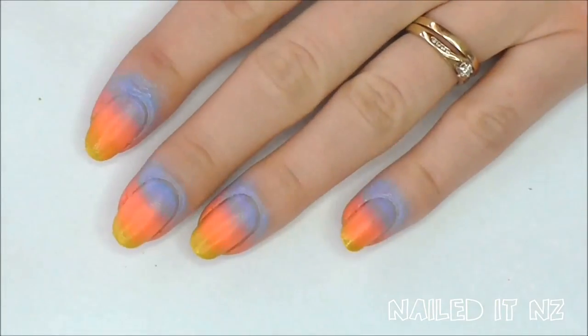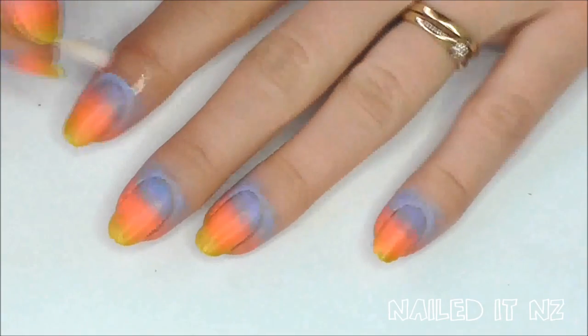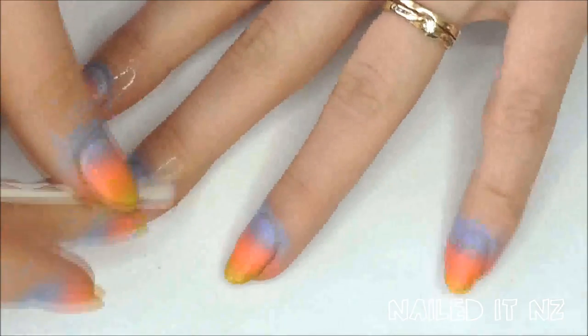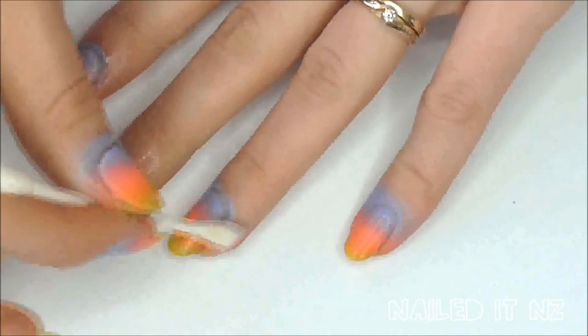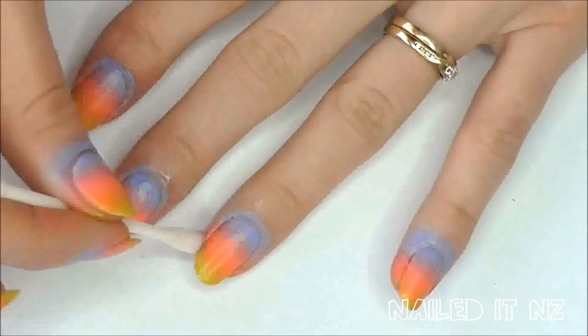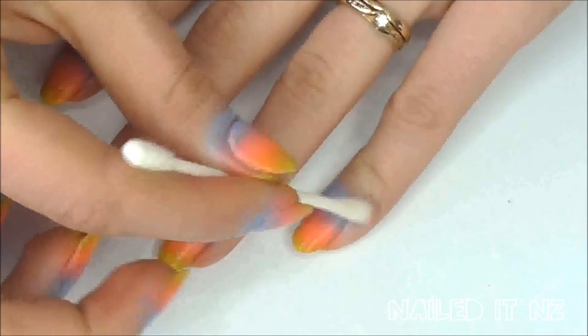And here we are. As you can see it does get quite messy, so you want to dip a cotton wool bud in nail polish remover and clean up around the outside of your cuticles. It can be easy to remove if you've used some Vaseline applied around the outside of your fingernails first. But the issue I see with that is that oils and nail polish do not mix very well — if any of the oil from the Vaseline gets onto your nail it might make it lift and peel quicker.